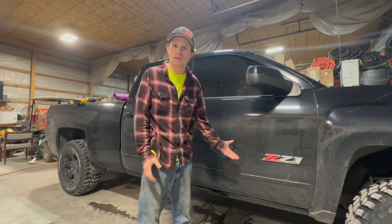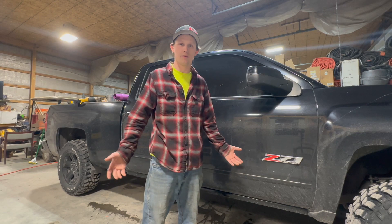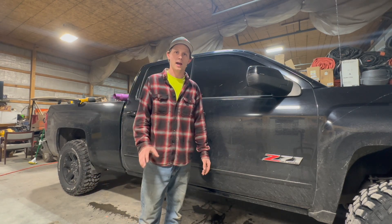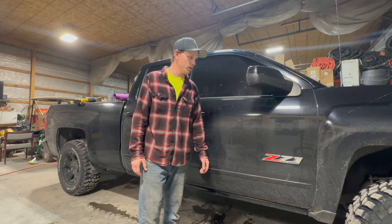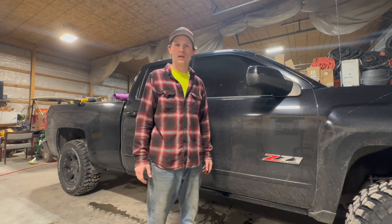It's a Z71 — it's an off-road truck. It says it right there: off-road. It's got to be loud. It's got to be able to go off-road and be heard at 3 a.m., cackling down the neighborhood. I got to wake up the neighbors. I want them to be able to hear me when I'm firing it up to go to work at 5 a.m.